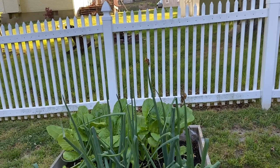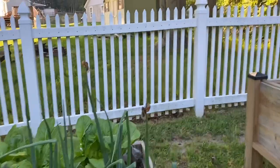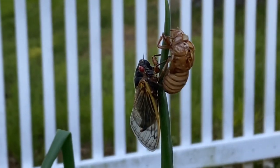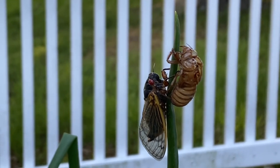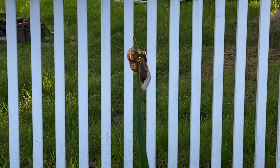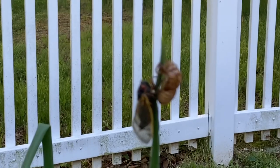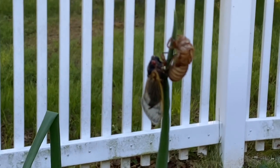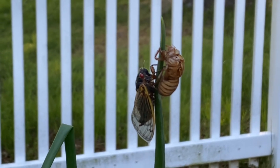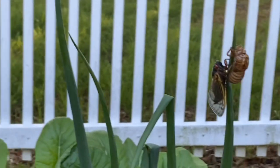Good morning everybody, it is official — they have arrived. In my area this year we are getting the Brood 10 cicada, and that's what you see here. Here with the wings — sorry about my focus — but I hate bugs so I'm not trying to get super close. Here with the red eye and the wings is a newly emerged cicada, just molted.